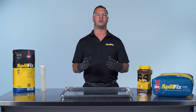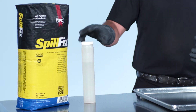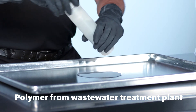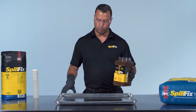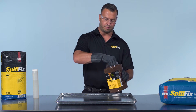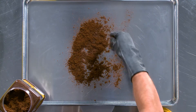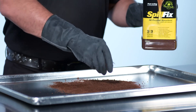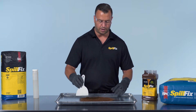SpillFix is the ultimate solution to safely and effectively pick up and encapsulate polymers and polymer silicone. Polymer is very slick to the touch and challenging to get up. Most importantly, once you clean up the spill, it leaves a very nasty residue beneath it. Application is the same — just sprinkle it on the spill and cover the perimeter to prevent further movement. With all other substances, it's immediate absorption into the capillary system of the SpillFix.